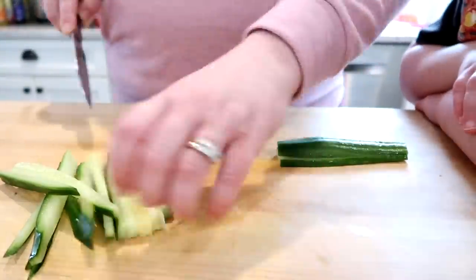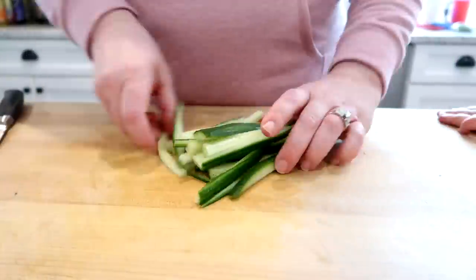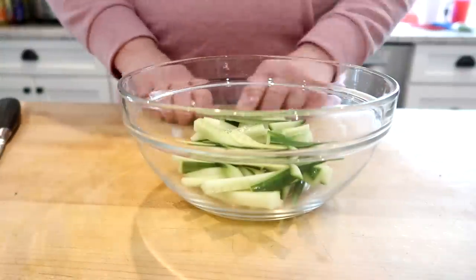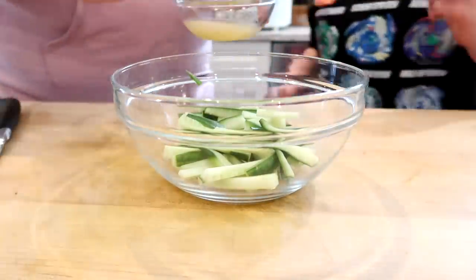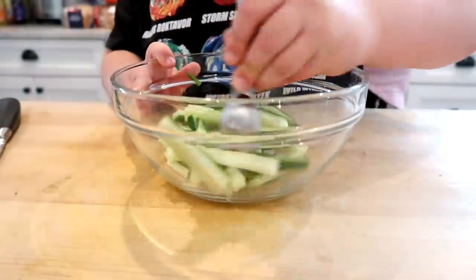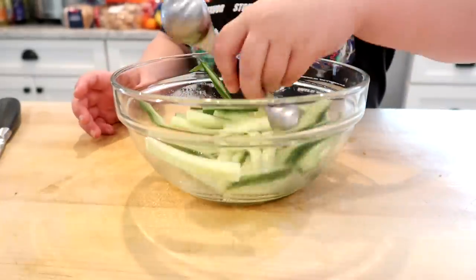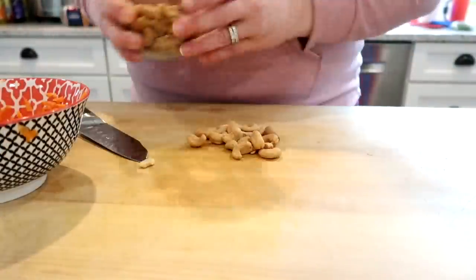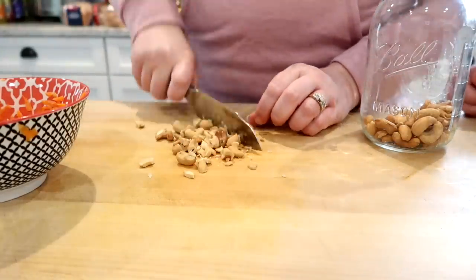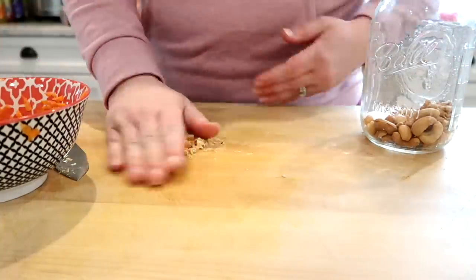I have an English cucumber here and I'm cutting this into matchsticks. You want to make sure that any veggies you're putting into the spring rolls are either shredded or cut into matchstick strips because they need to be rolled up in the wrapper. You could also use peppers. We added a little bit of that seasoning to the cucumbers to give them some flavor. I then chopped up the cashews — I would not leave these out if you like nuts because they give the spring rolls a really good crunch.